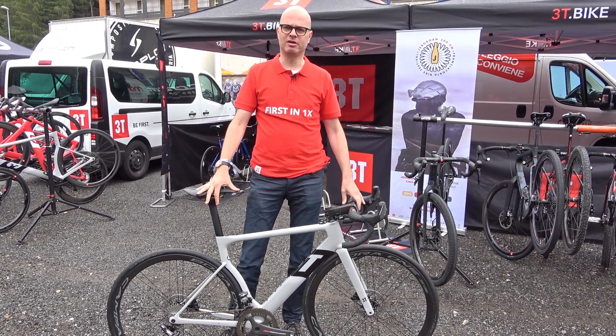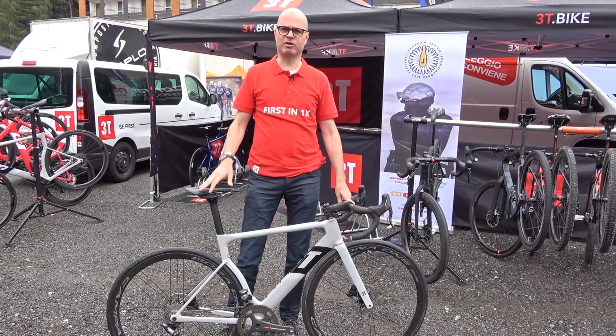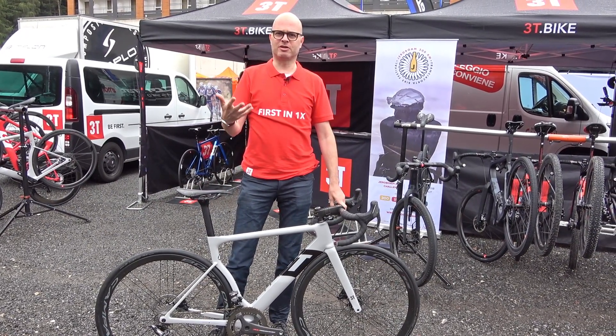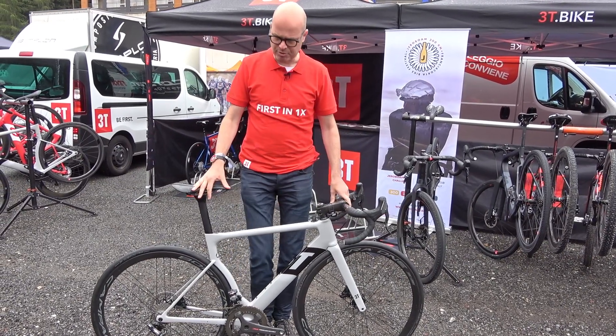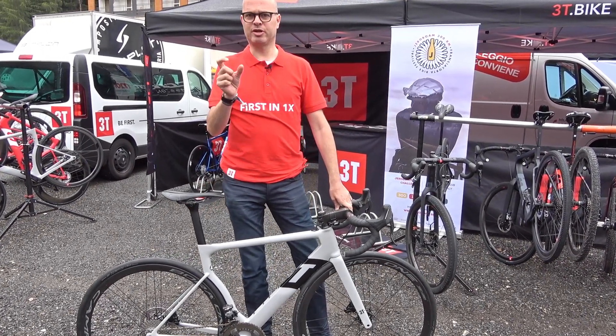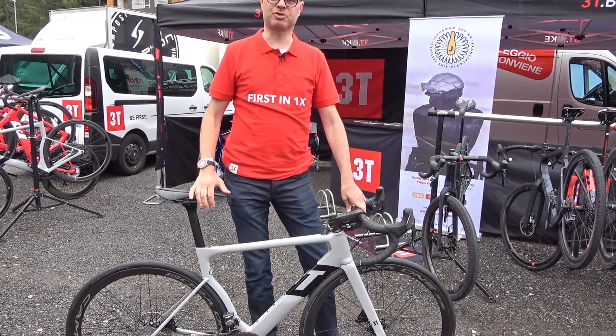So you put a 25mm tire on and all of a sudden it's not that aero anymore. And if you want to put in really comfortable tires, like 28 or 30mm, usually they don't even fit. So what we did with the Strata was we started with that wider tire and then designed all the aerodynamics around it.